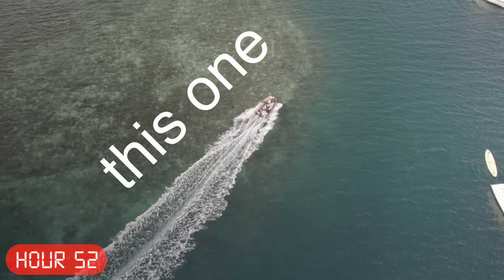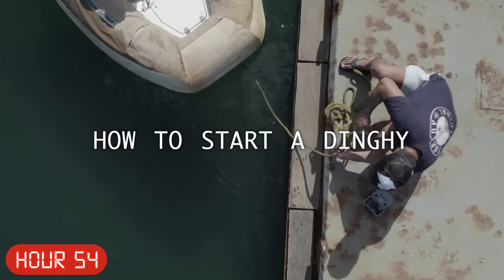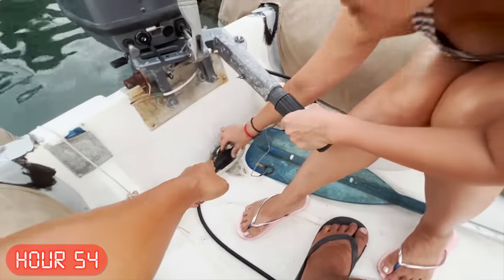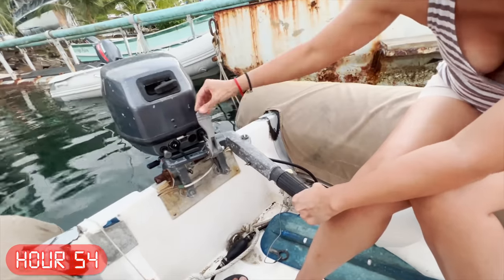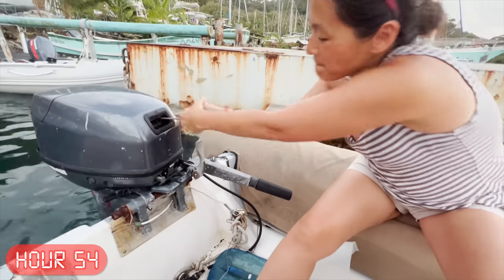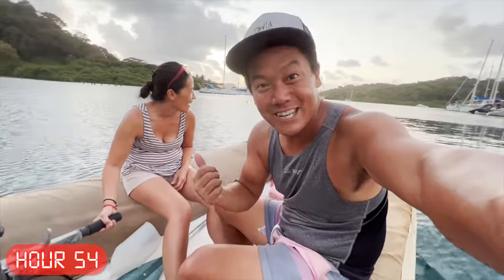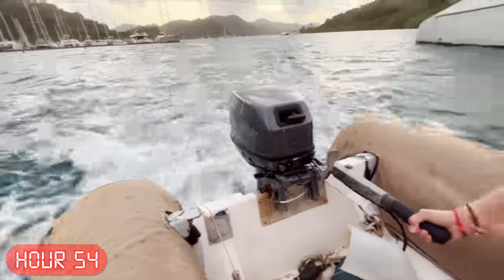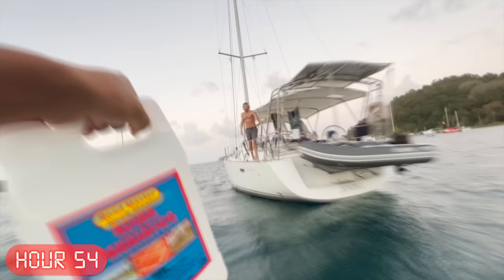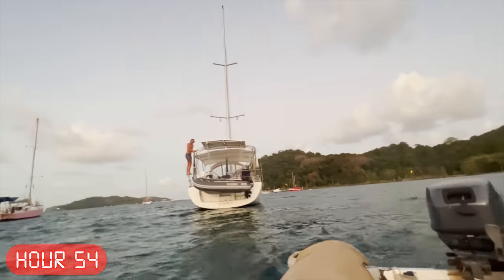And then we got stuck on the reef for an hour. Then it was Mary's turn to learn how to start a dinghy for the first time ever. Squeeze that little thing, pull the choke out, make sure it's in neutral, pull that with your strong hand. Push the choke in, do the same thing. Now put it in go-go, pull it towards you. She's crushing it — first time driving a dinghy! And then we went on our first dinghy mission to see our friends on Zephyr.